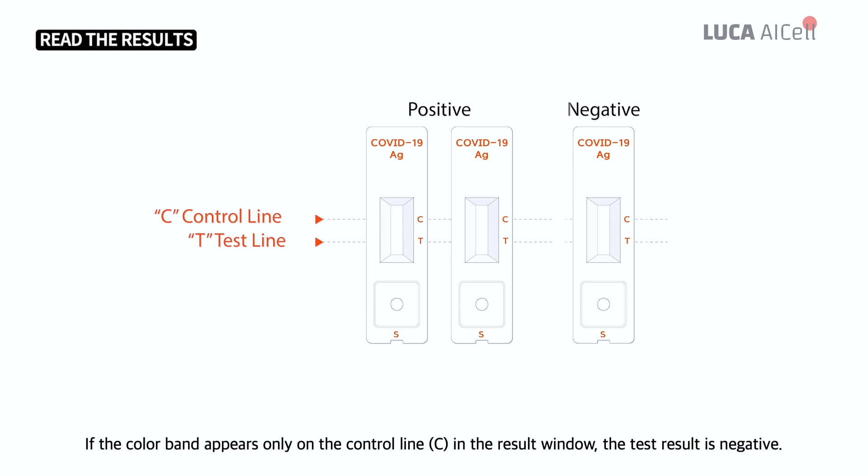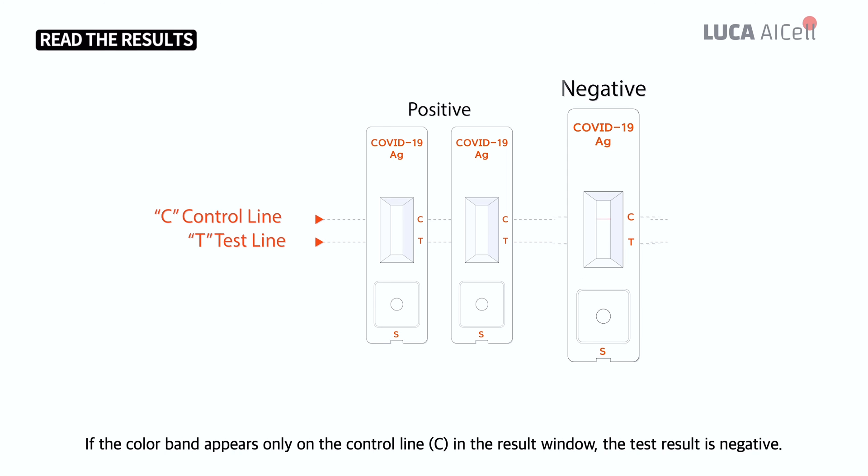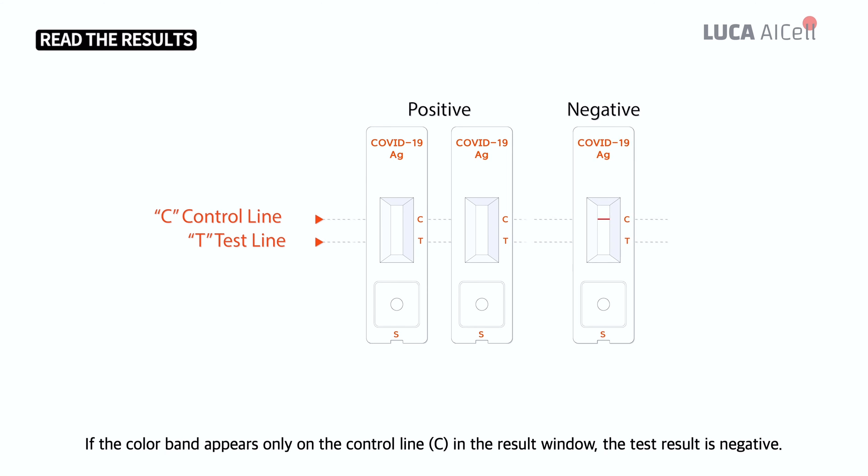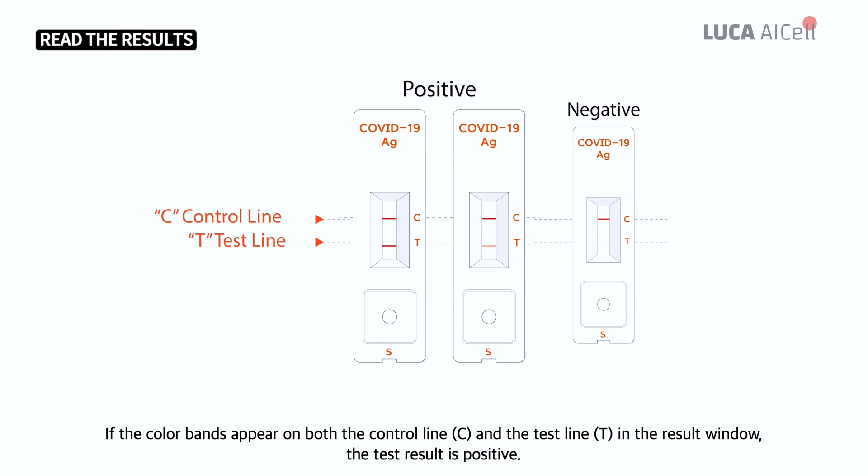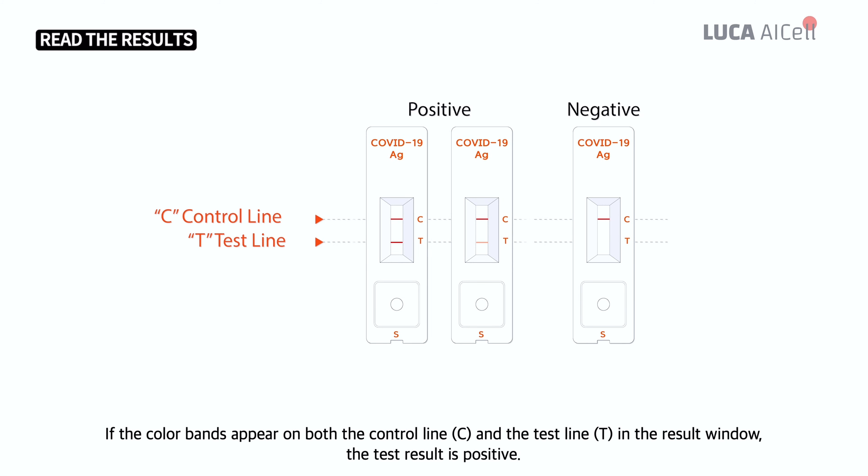If the colored band appears only on the control line C in the result window, the test result is negative. If the colored bands appear on both the control line C and the test line T in the result window, the test result is positive.